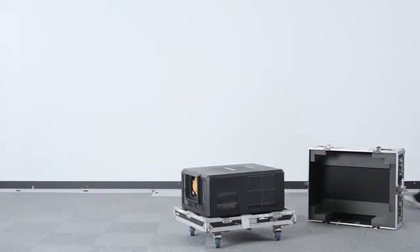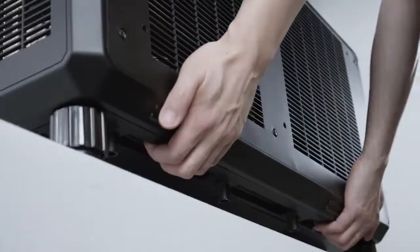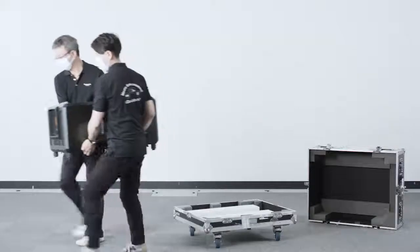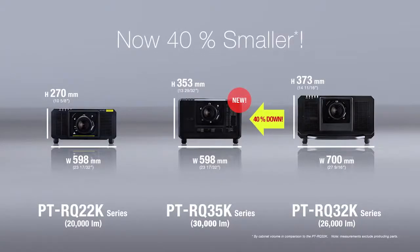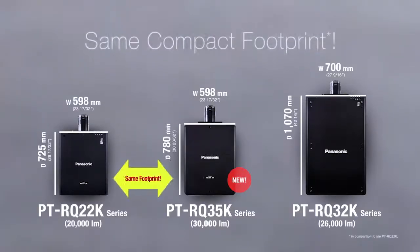Despite its high brightness and image quality, this is the lightest 3-chip DLP laser projector in its class. Two people can easily handle its compact body. The RQ35K body is 40% smaller than the current RQ32K, and its footprint alone is 40% smaller than the RQ32K — almost equivalent to the RQ22K.